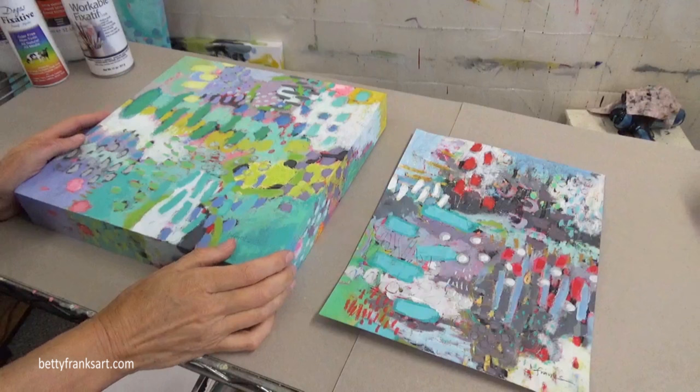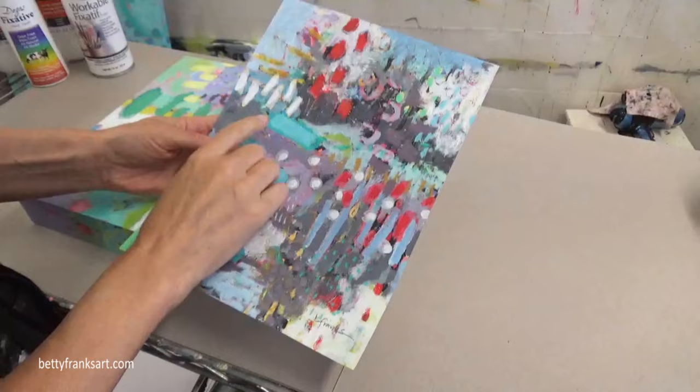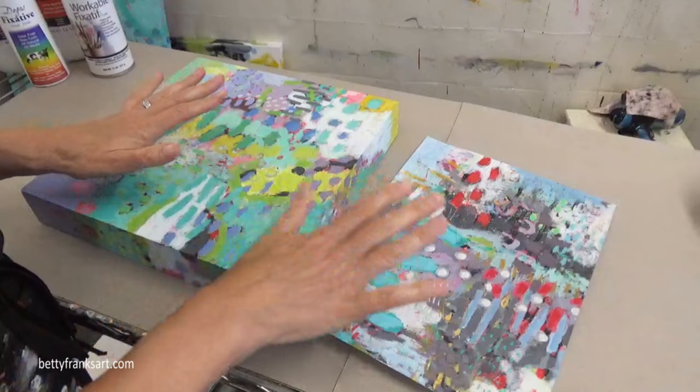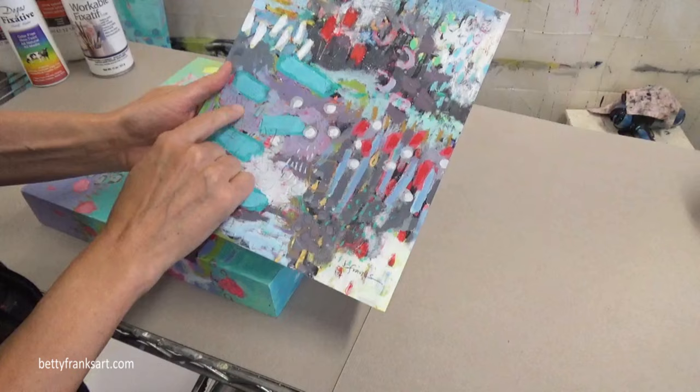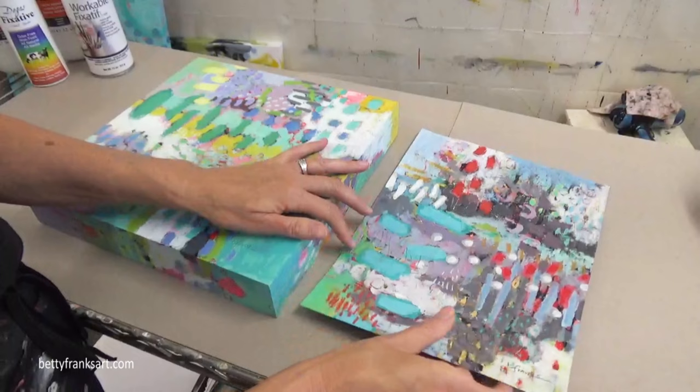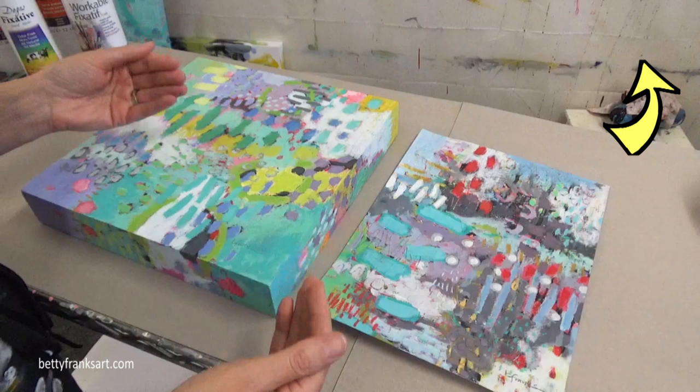Let's talk about varnishing your artwork. What I like to do — because I use water-soluble marks on my final piece, whether that's paper, wood, or canvas — I use the same process for any of these substrates. Because I use pencil, I sign in pencil, I use a variety of different marks that are water-soluble, so I need to protect those first. I'll include a link here for a video I put together using all of my mark-making tools and how they react to water.